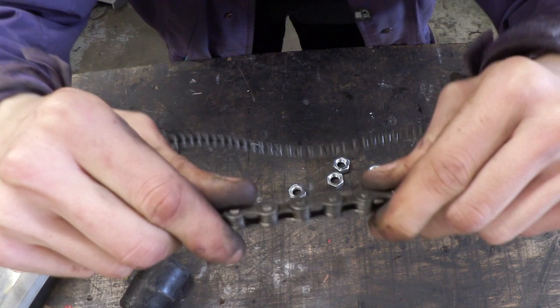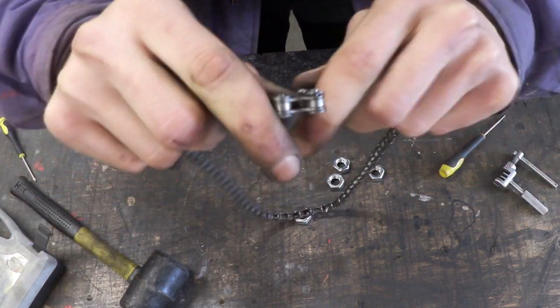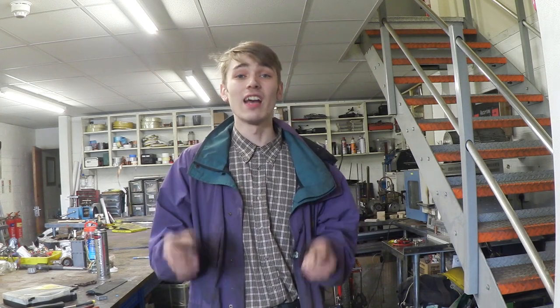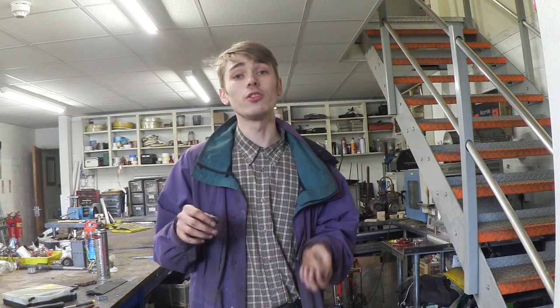And there you go, the chain link has now been put back in and it still works perfectly. That is definitely an interesting tip and I thought it was worth sharing. If you have a little bit of problems like I was, you could just get a few more nuts or whatever you're using to raise your chain up and spread it across the chain, so that a whole section of it is raised and the chance of the chain slipping is minimised. This is really cool because you're able to take chains apart and put them back together without the need of any specialist tools.